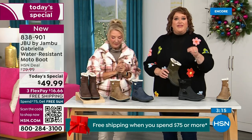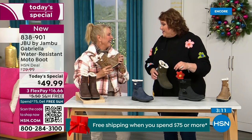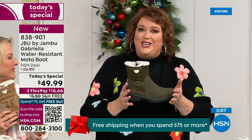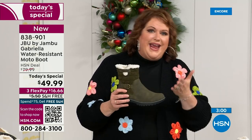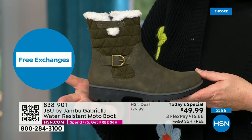Jambu made these exclusively for the HSN fan club and customer — so the Gabriella, you cannot find it anywhere else but here today.